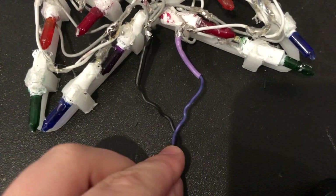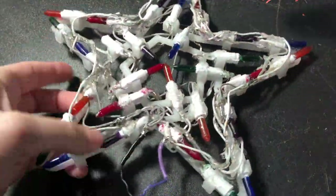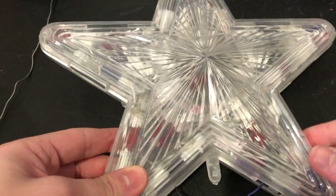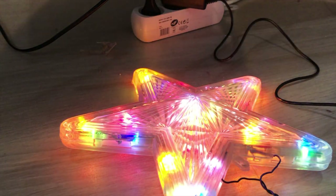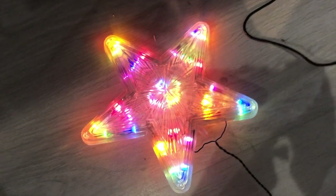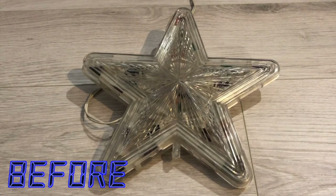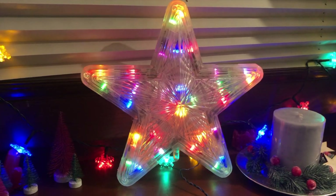I secured everything and soldered the wires to my star ornament. The last step was to put the cover back on. And it works! After about 10 years of inactivity, this ornament finally works again. I hope it lasts for another decade, if not longer. Because it is LED based, it also uses much less power, so I would rank this as a win-win situation.